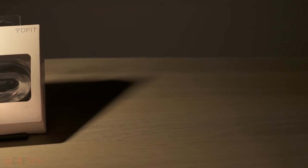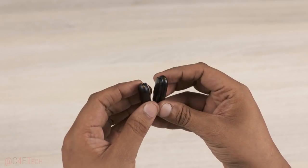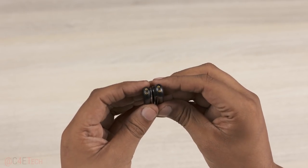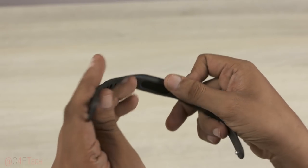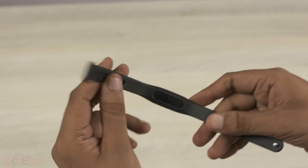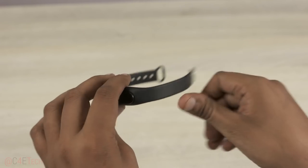Now that you have seen the contents of the box, let me give you my initial impressions of the Ufit. The Ufit bears a striking resemblance to the Xiaomi Mi Band. That being said, it's light, water resistant, seems well built and is pretty inexpensive, especially compared to other fitness trackers from established brands like Jawbone and Fitbit.